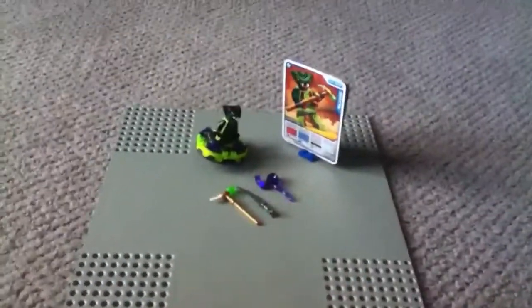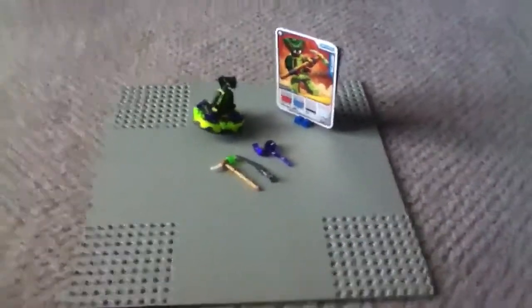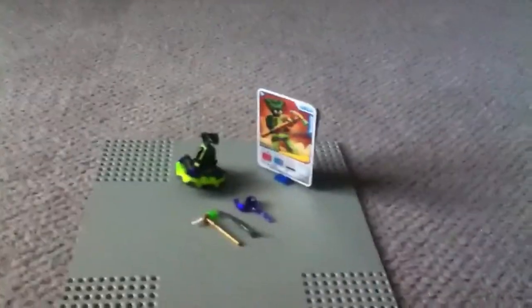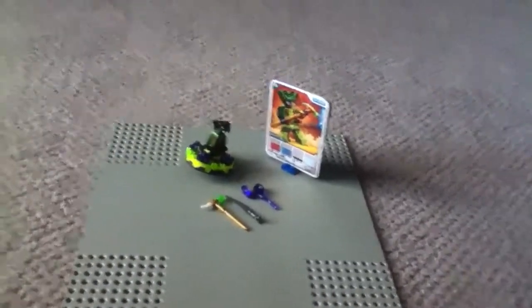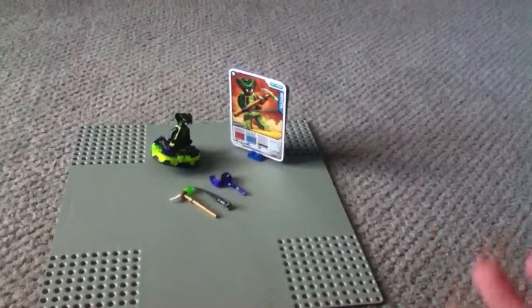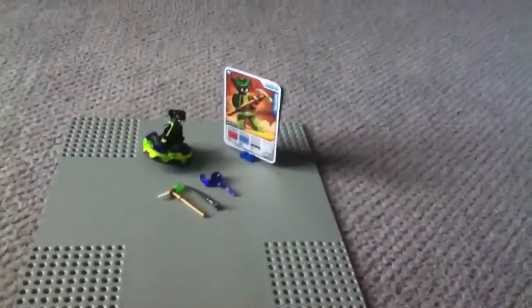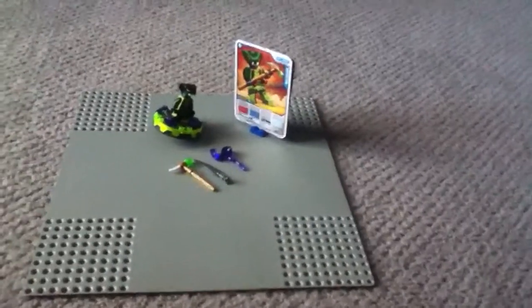Everybody, this is a review on the Lego Ninjago Spitta spinner. I don't have the container, so I can't tell you most of the information about the set, but who cares about that stuff anyway.